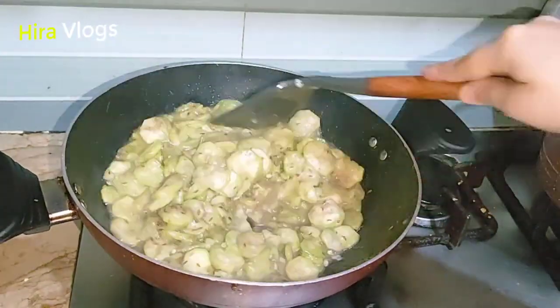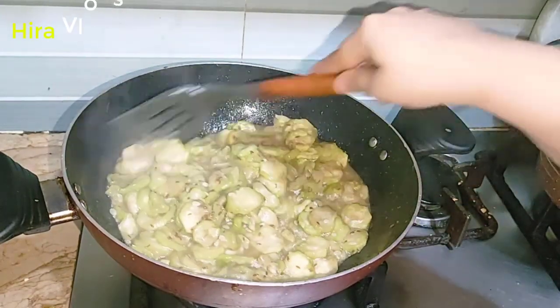So I thought that I will share this recipe with you. Please try it and give me feedback.